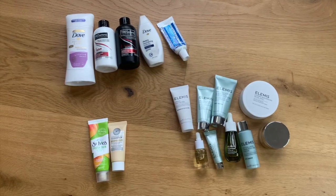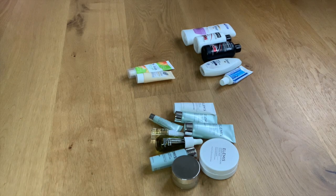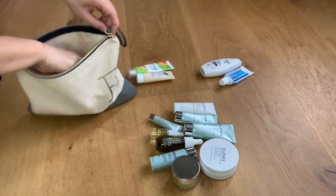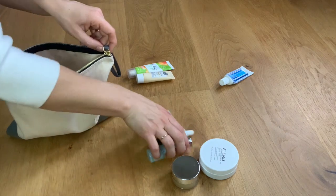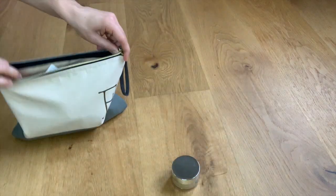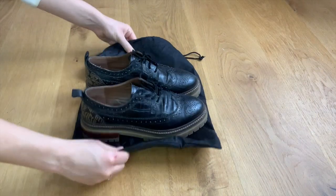Next is toiletries. I've definitely made my fair share of mistakes forgetting my toothbrush, toothpaste, or face wash while away. I've learned my lesson and started keeping all of my travel-sized toiletries together in one bag that I never take out. Over the years, I've collected sample-sized items from makeup or skincare brands — cleansers, moisturizers — and use them as my travel toiletries. I'm obsessed with Elemis, so anytime I place an order and get their free sample-sized items, I use them as my toiletries when I travel.